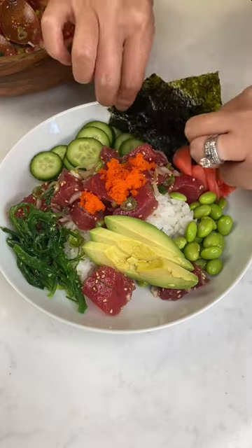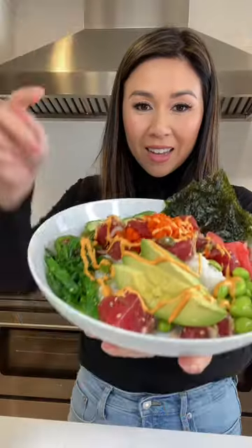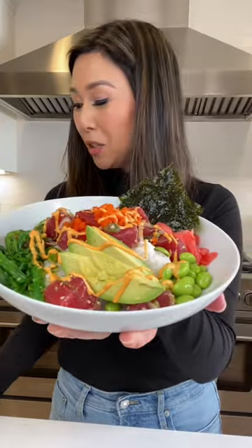Let's just add some roasted seaweed. I just added some sriracha mayo and let's cheers to St. Patrick's Day. Let's give this a try.